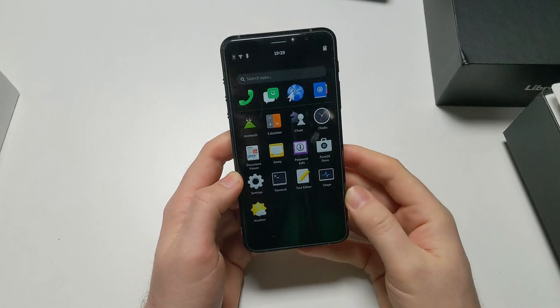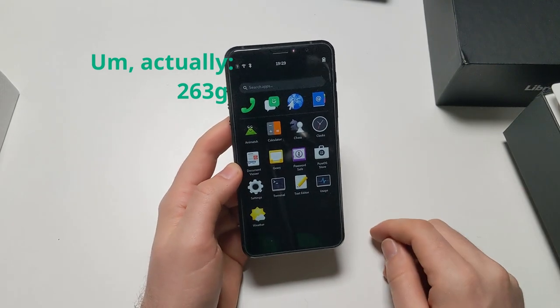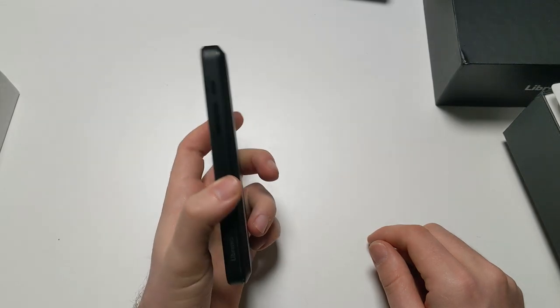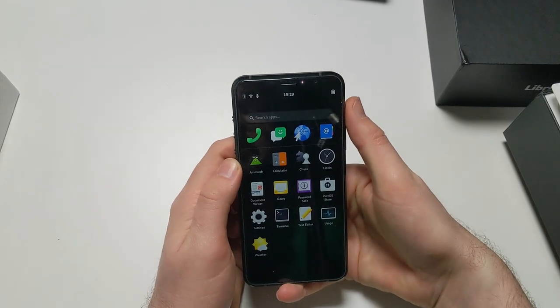It's more than 200 grams, I think - almost 300 grams. I don't know what that is in American units. It feels really heavy, like a brick. But I like how fast it is.